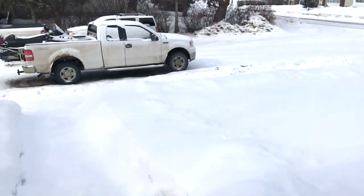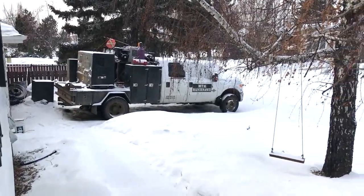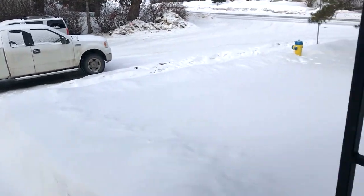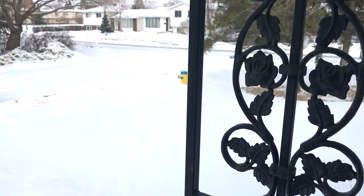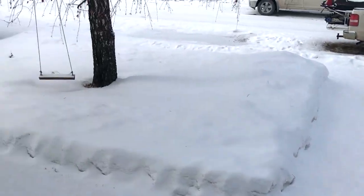It's March 14th. Got another sprinkle of snow last night — seems like every couple of days we get a sprinkle. It's minus 17 Celsius, feels like minus 19. Cold warnings are in effect here, and no signs of winter breaking.